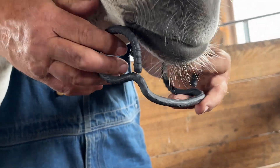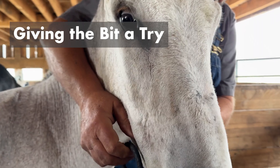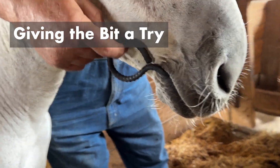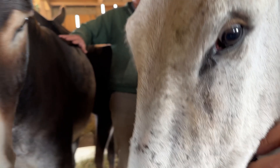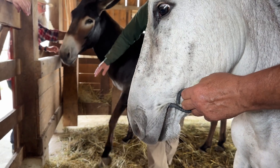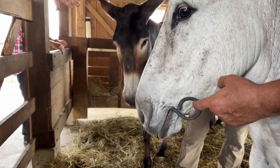It looks pretty simple. I know a couple of times, you know — but there. You see, the size he made would fit her very nicely. And it's not a $200 stainless steel and copper bit, but you could drive a donkey with that just fine.